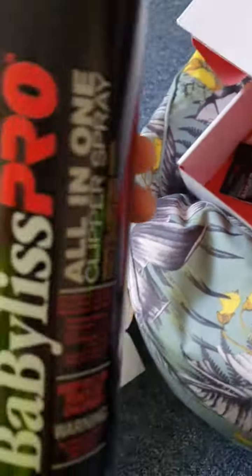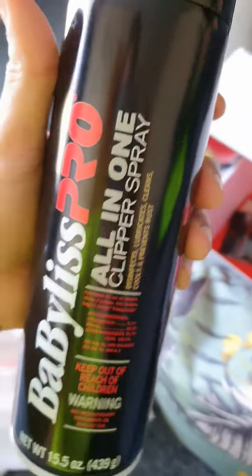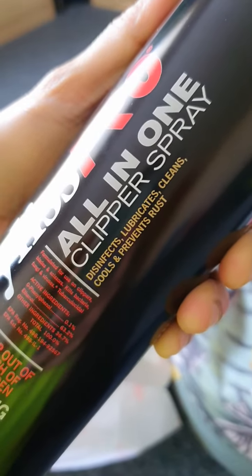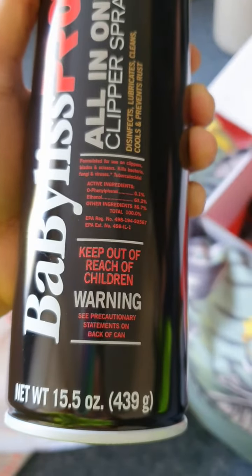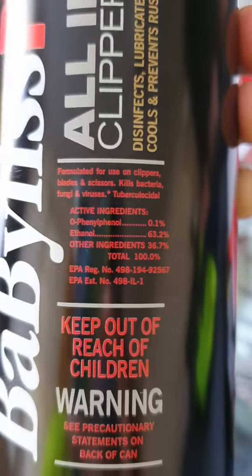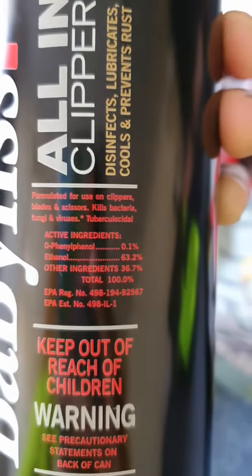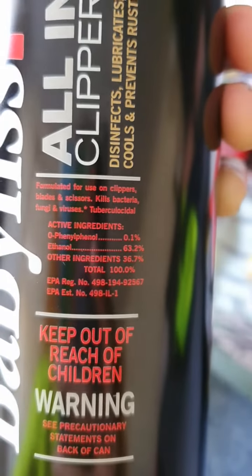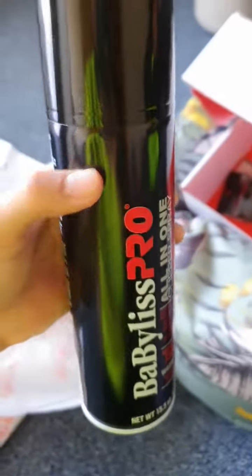I'm gonna do a review for BaByliss Pro all-in-one clip spray. It disinfects, lubricates, and cleans. It's for use from clippers, blades, and scissors, and works against fungi and viruses.